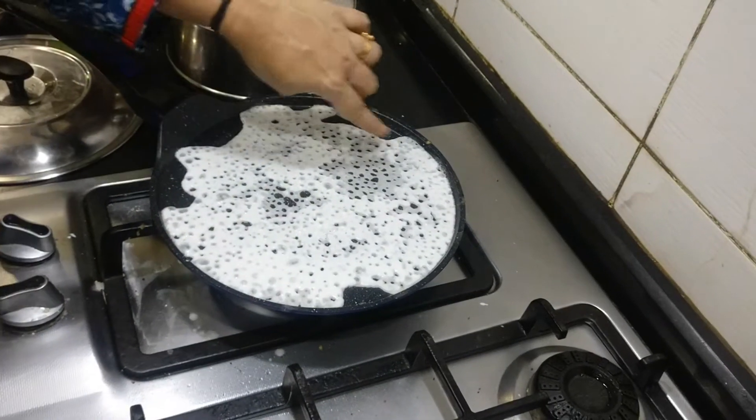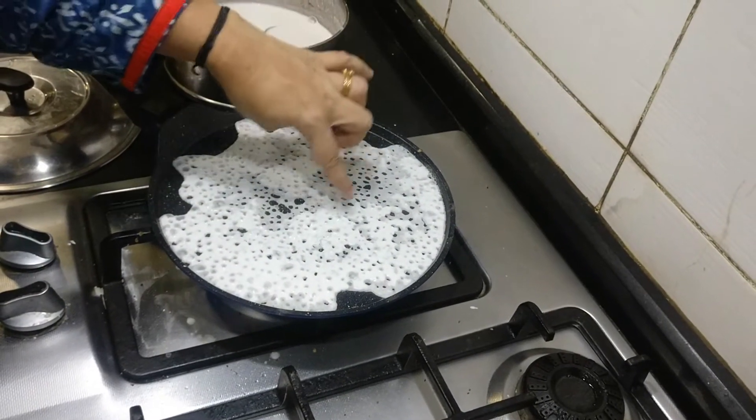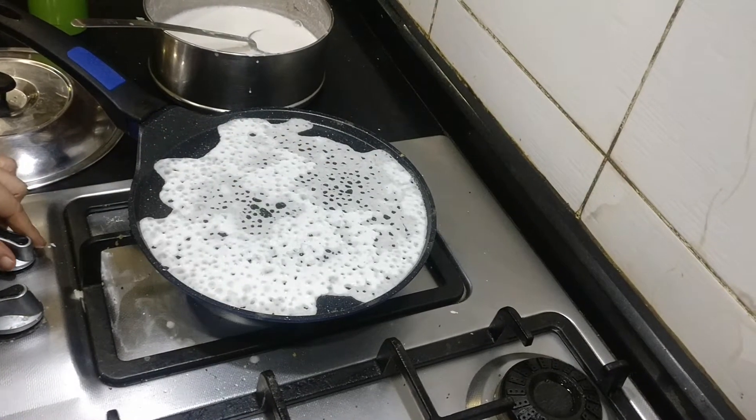Once you pour it, it has to come like this — porous — you have to see a lot of holes. That's the right consistency.